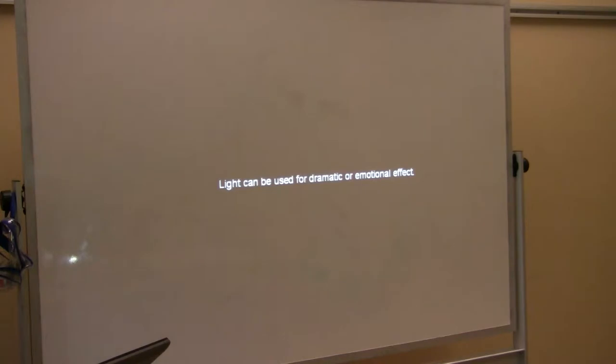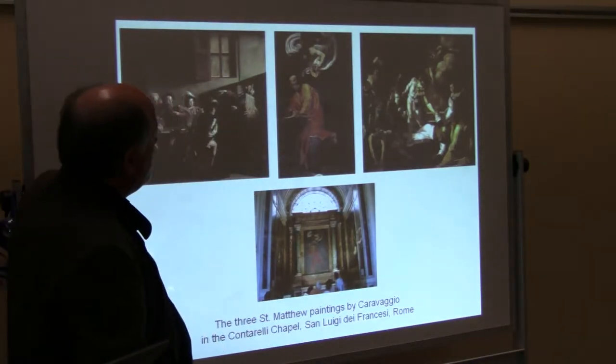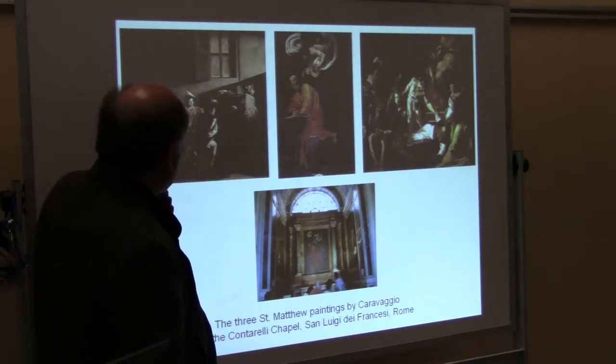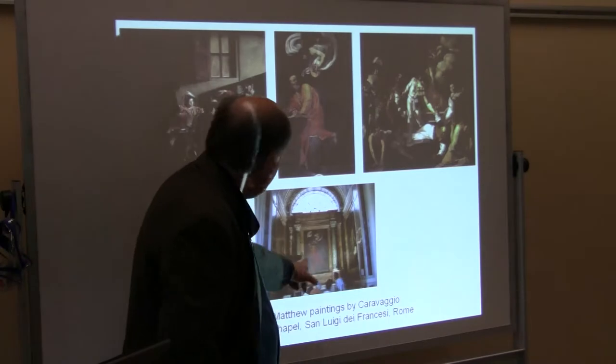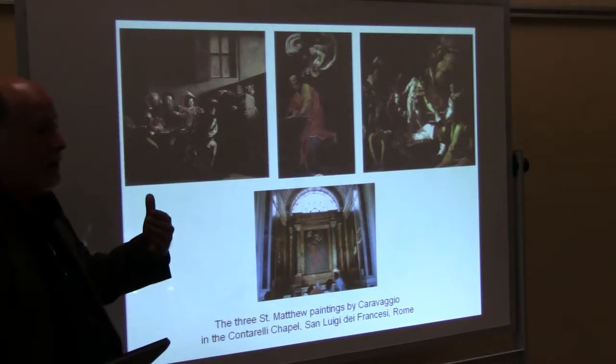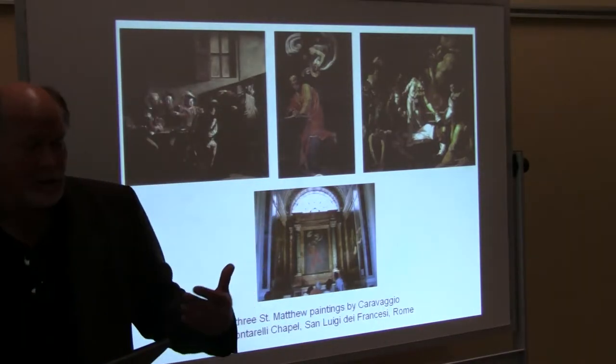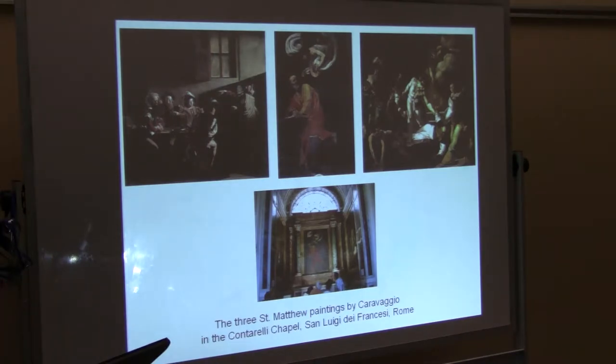Light can be used for dramatic or emotional effect. Three paintings by Caravaggio, which are all about the conversion of St. Matthew, and they're in this little chapel in the San Luigi dei Francesi in Rome. When this was painted, the only artificial light was either the sunlight coming through the window, or it was a torch or a candle.